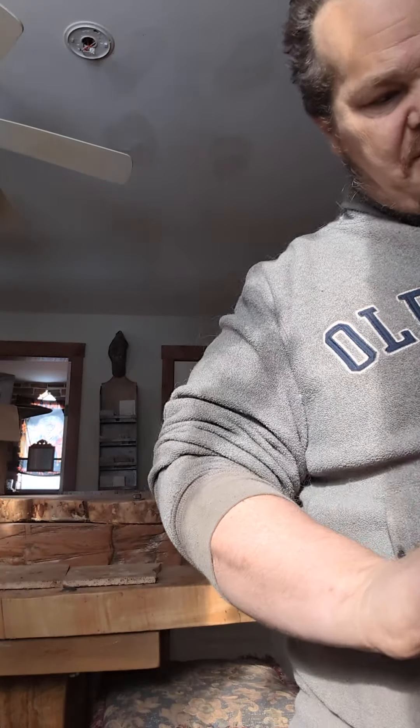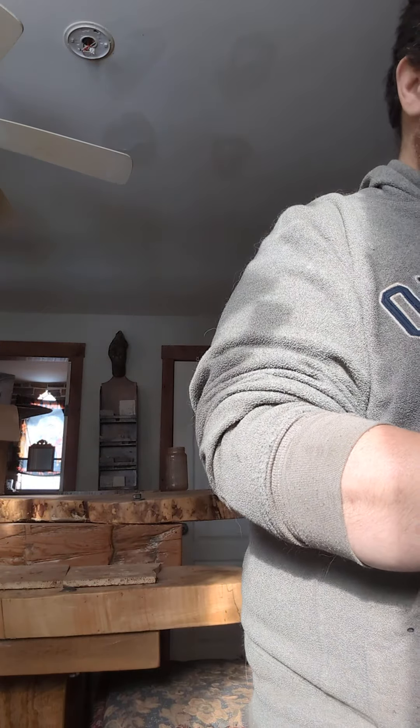Hey everybody, today I got another Amazon thing here I ordered up, so let's get her open.